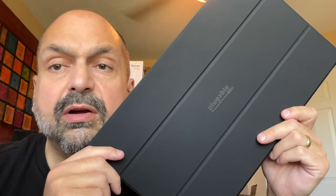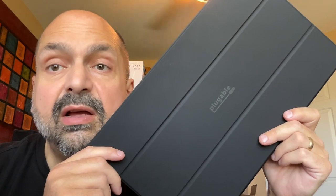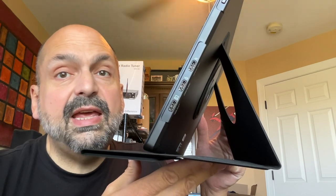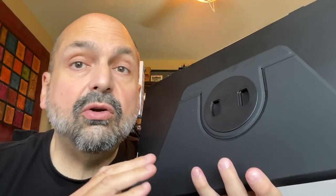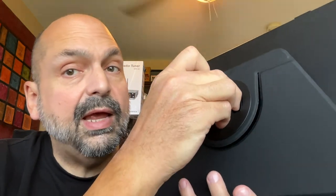The Plugable Monitor comes with a detachable cover that doubles as a stand. There are two positions. In one position, there is a hidden magnet that locks it into place — you can't tell, you'll just have to take my word on it. You can easily disconnect this cover by pinching the ring.